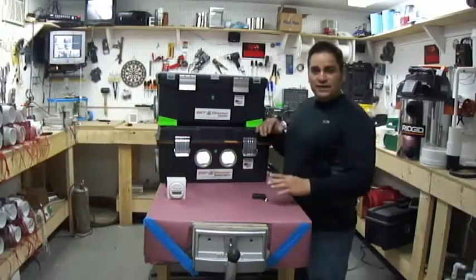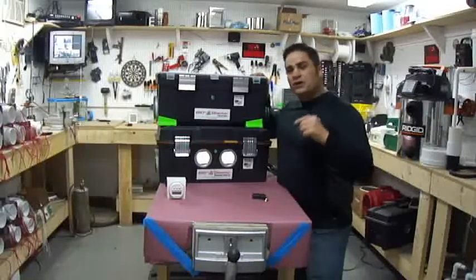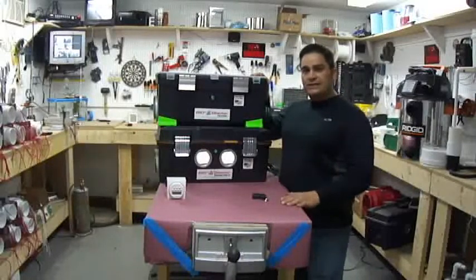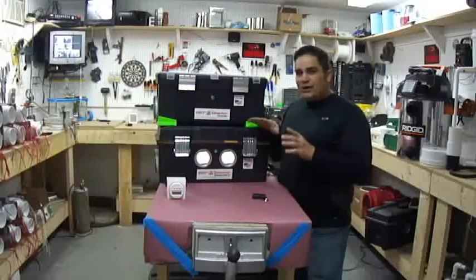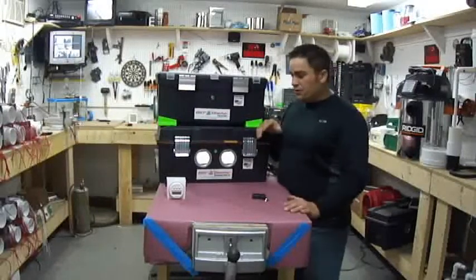Hi folks, it's Charles, the inventor of the popular Bioblaster series of high-powered shock ozone treatment machines. Today I'm here to discuss with you the matter of timers and remote controls.